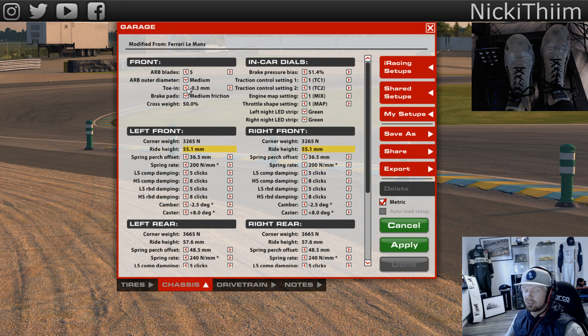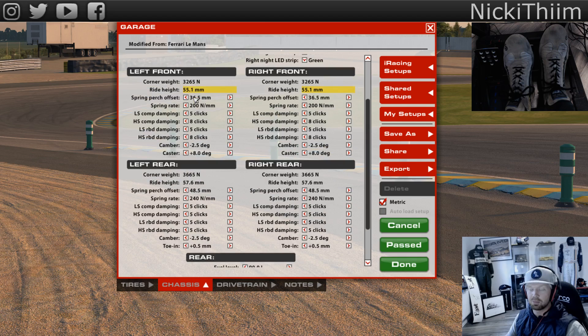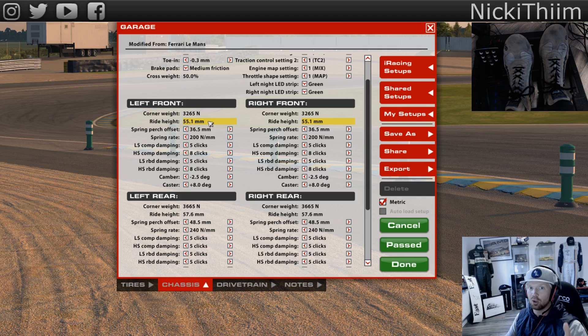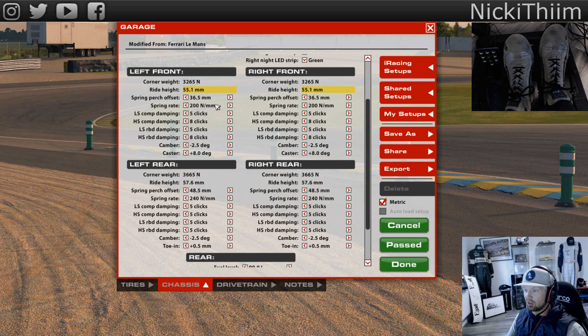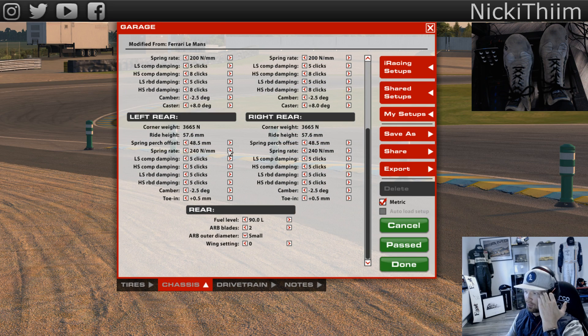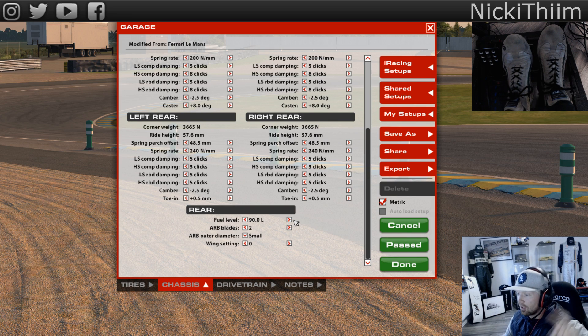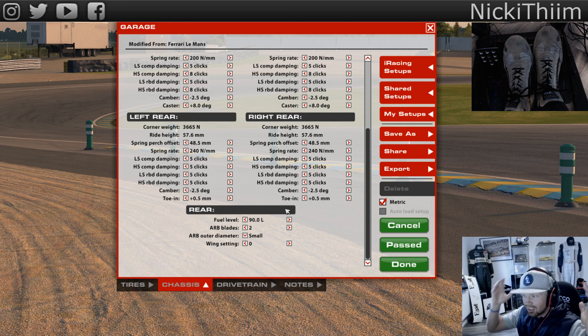Toe - as I said in the Aston video, watch it please. Keep toe as close to zero as possible but still run some, because you want as little friction as possible and to roll easy. Roll bar I haven't really touched to be honest - this is my first impression. And 90 liters - full tank. You don't want to be fiddling around right now, you just want to get out there and find a basic setup that works.